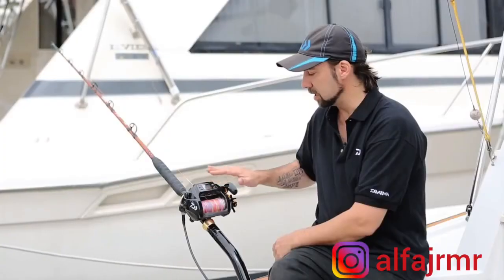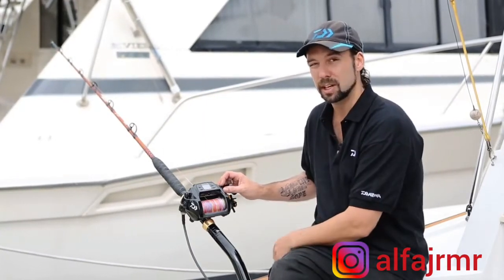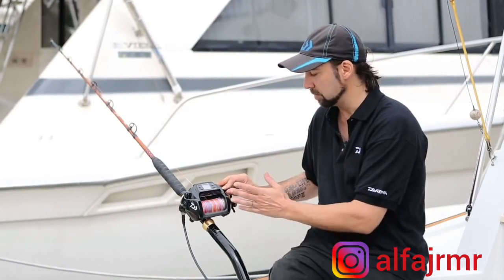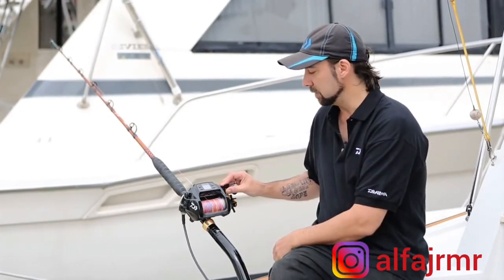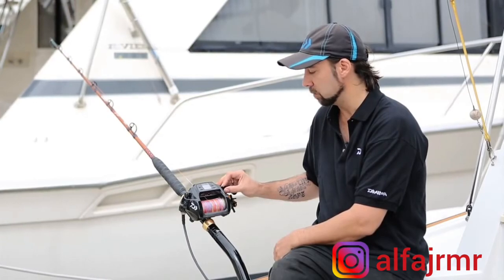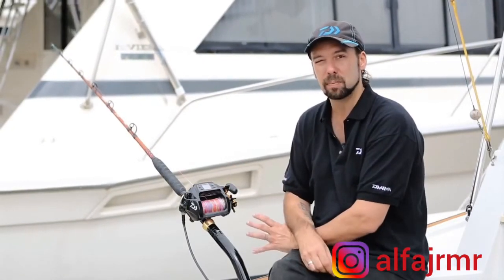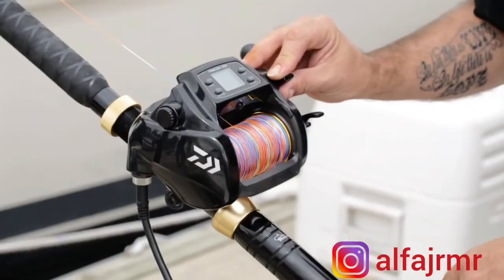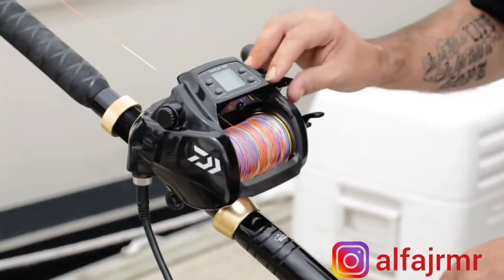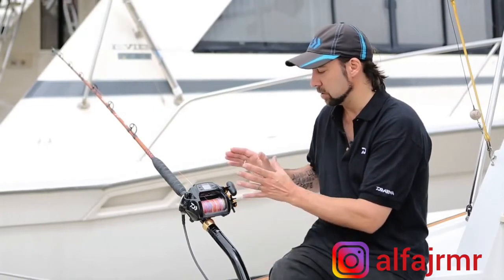Pressing the mode button again takes us to another setting — the jig length. I can set the length of line drawn per jig. I can drop it down to one meter, which is the shortest increment, and run it right up to five meters at full length. I'll set a jig length of one and a half meters and hit mode again. The next setting is jigging pause time — I can set the amount of time I want it to pause between jigs. The default is four seconds, which I think is too long, so I'll drop that down to two seconds.